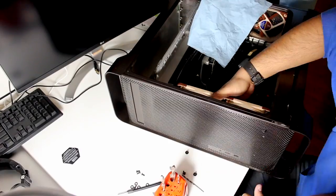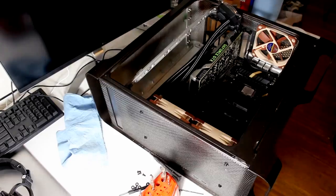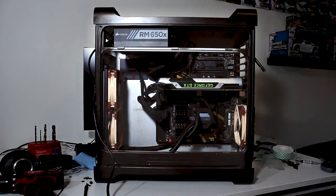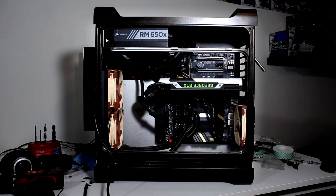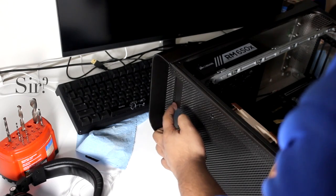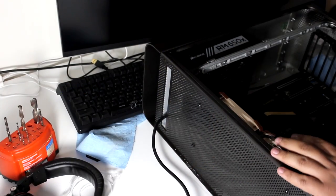I won't bore you guys with the details of building the PC itself — it was pretty standard fare. Granted, there was a bit of cutting, a bit of drilling, a bit of cussing, a bit of double stick taping, but in the end it came out pretty decent. The end result was a pretty handsome looking rig, if I do say so myself, but with a few questionable solutions to some space problems, which you'll tend to get in a custom case like this.